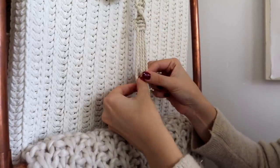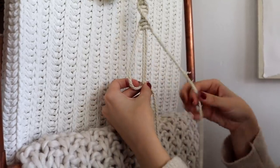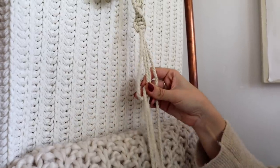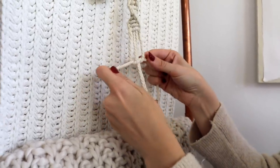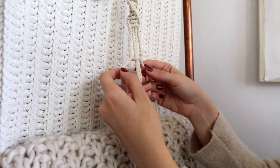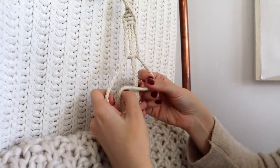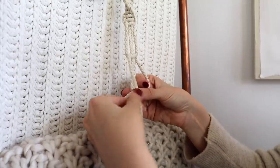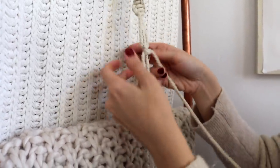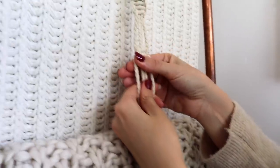Skip over a little bit of space, then do a box knot, which is the same thing — make a number four, go over, under, and through, and pull it to where you want it. Then to keep the spiral from continuing, you create a box knot going backwards: make a backwards number four, go over, under, and through, and that box stays in place. I think I'll just do one of those and then maybe do another spiral.